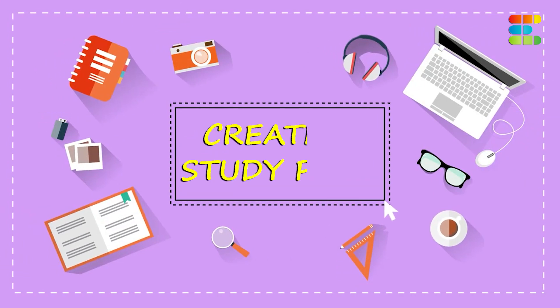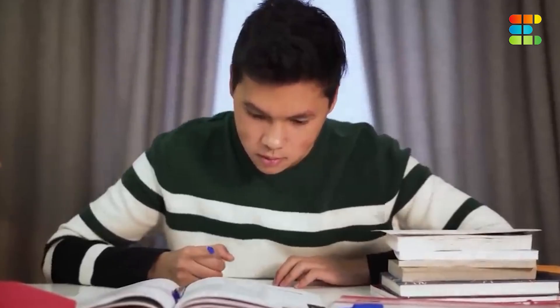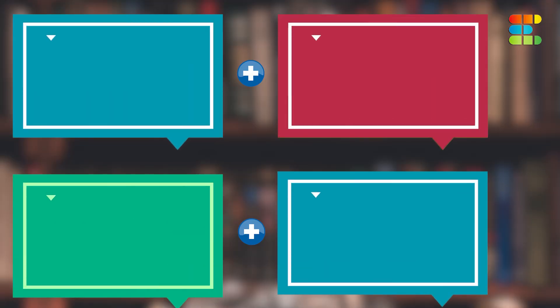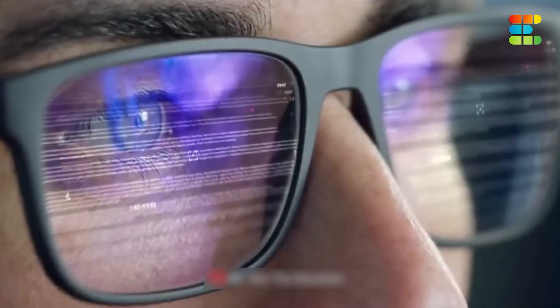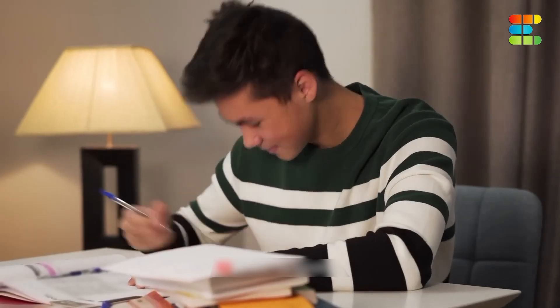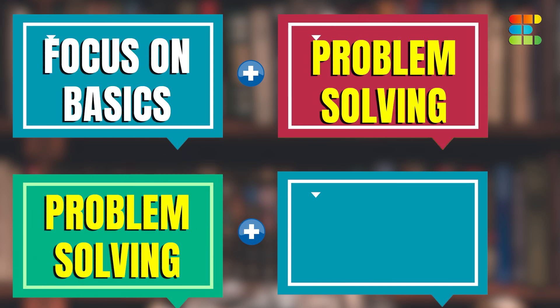The second step is to create a study plan — this is a very important step. Once you have understood the syllabus, create a study plan for two years, divided into four sections. In the first semester, focus on building your basics, because that is the ultimate key to success. Focus on the fundamentals.